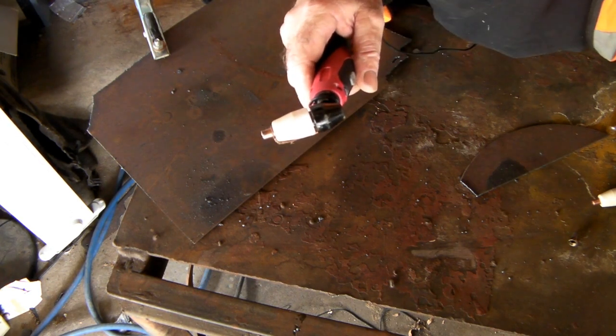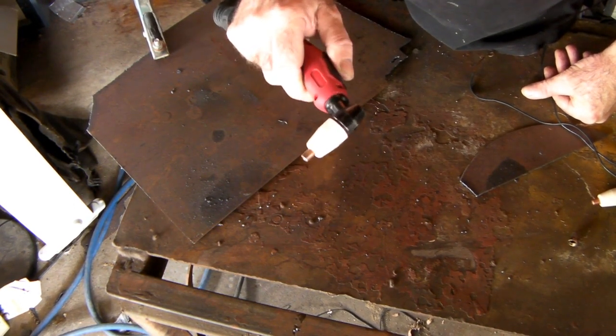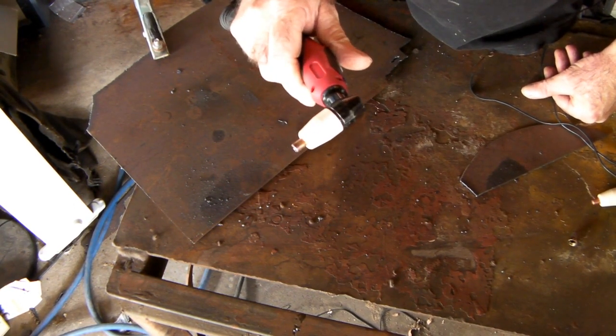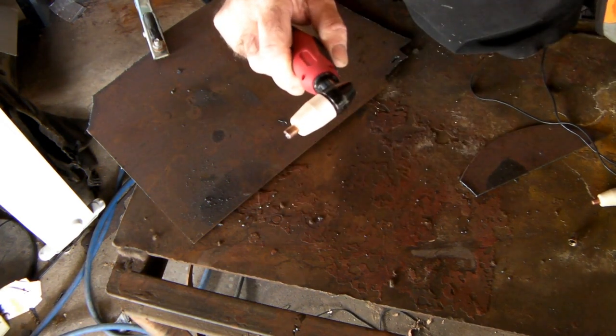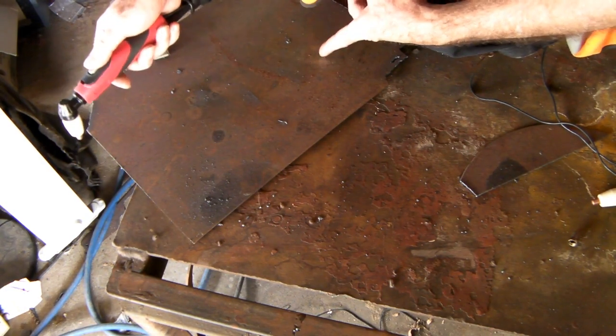And once again, I'll show you the non-Pilot Arc. So here we have the same torch again, same machine, and that's non-Pilot Arc now. See, I've pushed the button, you can hear the air starting up, but it doesn't do anything until I touch it on the steel.